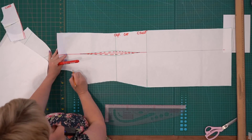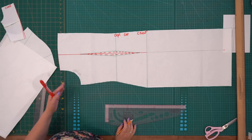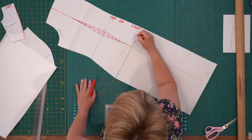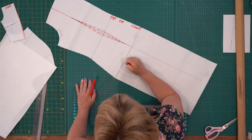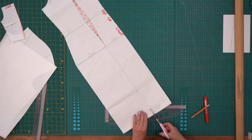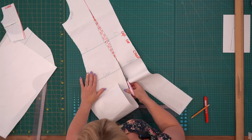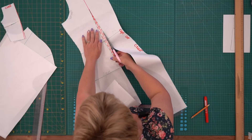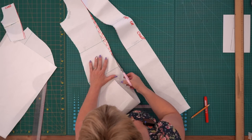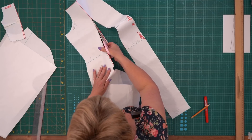Боковая линия. Для тех, кому сложно с раскроем: подпишите «пройма», «линия низа», «бедро», «талия» — поставьте буковку Т. Иногда задают такие вопросы, и для тех, кто только начинает, это всё непросто. Вопросы задаются, потому что человек хочет разобраться, и это правильно.